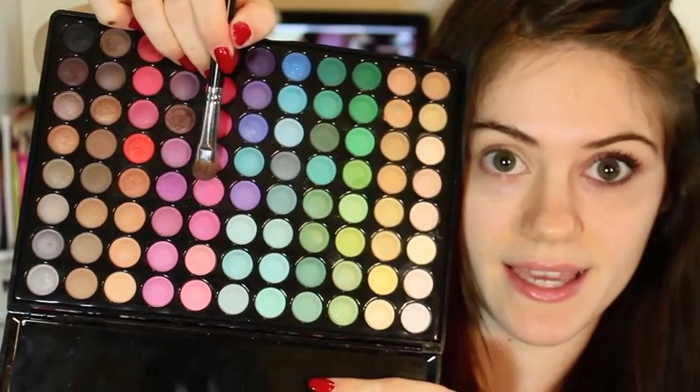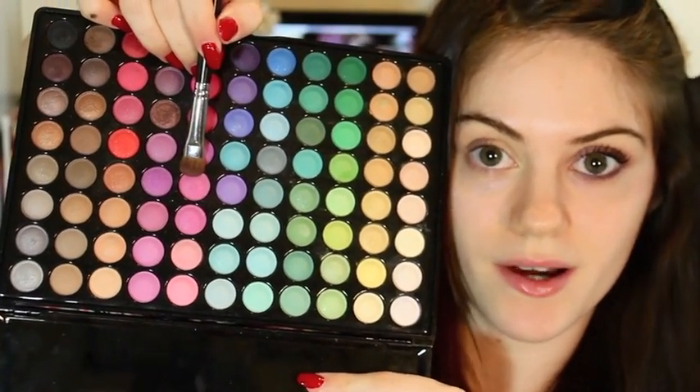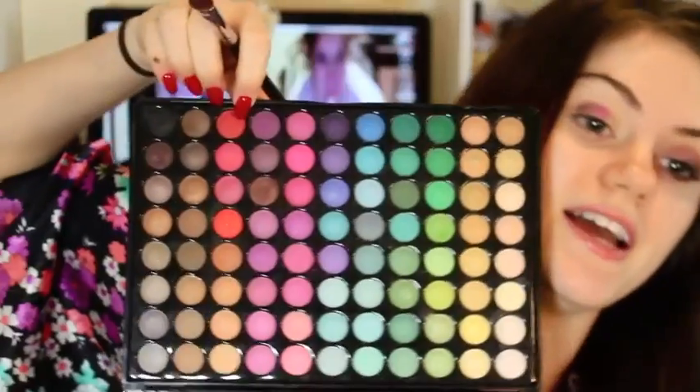Now I'm taking this pink colour right here and we're just going to pat that in the middle of our eye. Then dust off our brush. And then I'm going to be taking this purple right here, and we're just going to go over where the crease is on the outer half. I know this is looking really weird, but now I'm just going to take a brush and blend this all into each other.